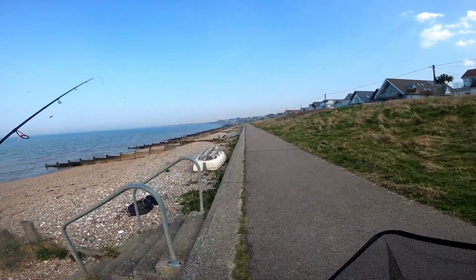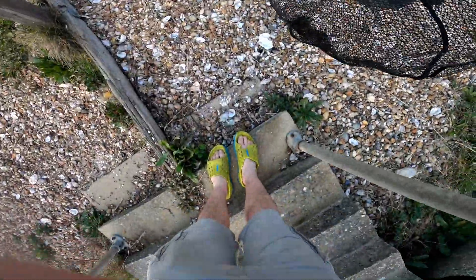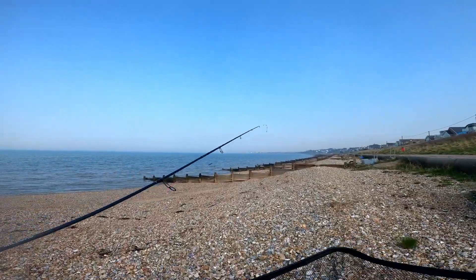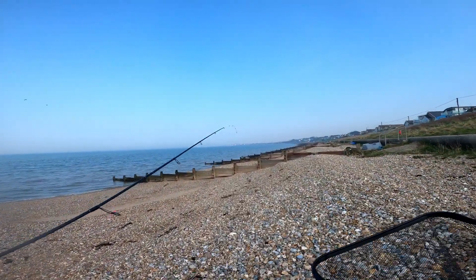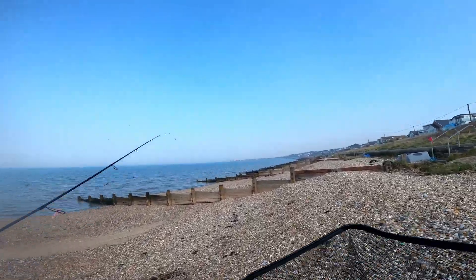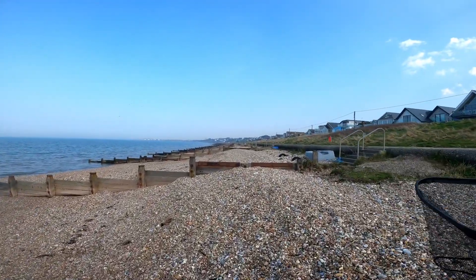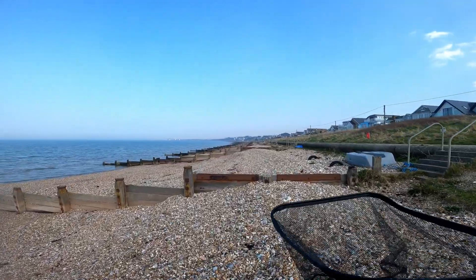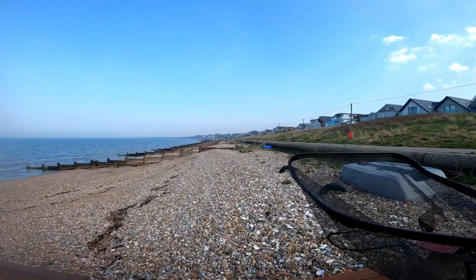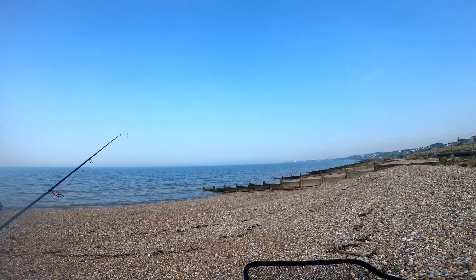Hey guys, look at this — you wouldn't believe this is March. I'm in my flip flops! We're going to go ultra light lure fishing — I've never tried this before. Ultra light lure fishing for mullet. It's hard to tell but just off there, there's a load of mullet. I saw them yesterday and I'm assuming they're spawning, so I don't know if they'd even remotely take something like this.